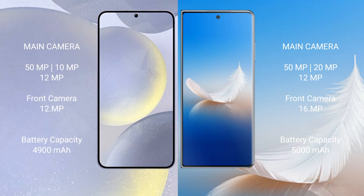Samsung Galaxy S24 Plus has a 4900mAh battery with 45W fast charging support. Honor Magic VS2 has a 5000mAh battery with 66W fast charging support.